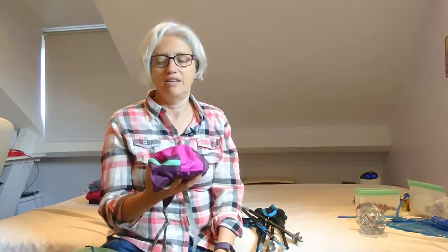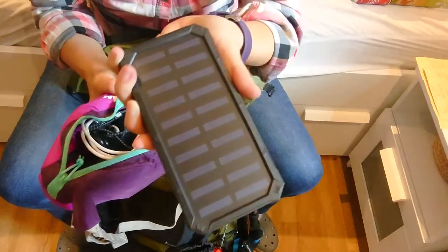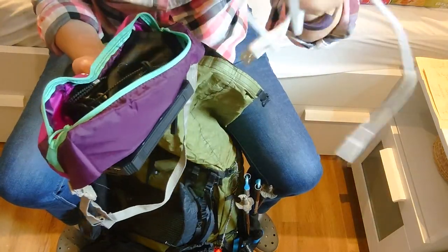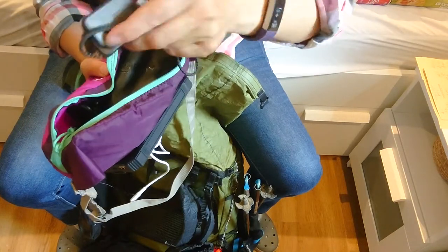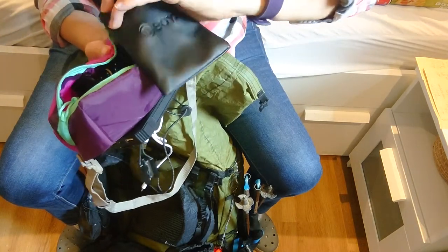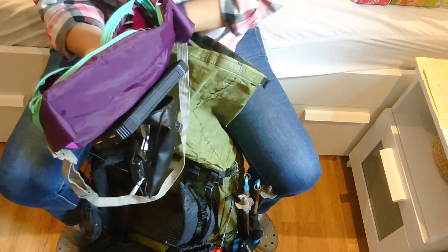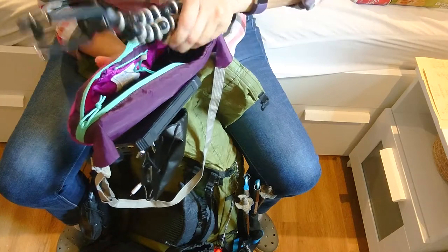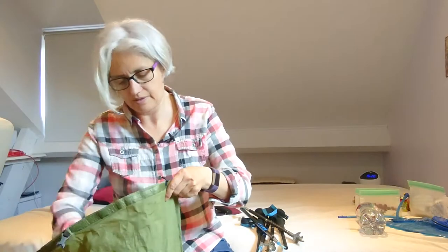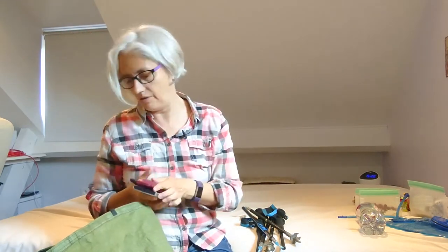Then I have my electronics. Because I've been filming more than before, it's a lot heavier, but I'll survive. I have a 20,000mAh power bank which should last me three days, a cable, a headlamp — a really good Petal one, love it — a microphone, my Osmo Pocket, a little tripod, and a selfie stick. Of course, my phone and a small wallet which I'll put up front.